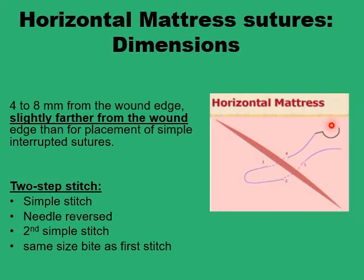The configuration consists of two points on each side of the wound edge, all equidistant from the wound edge — and because of this, it is termed 'horizontal' mattress, in contrast to the vertical mattress where the four points of penetration are all in a straight line perpendicular to the wound edge. The dimensions are usually six millimeters from the wound edge for all four points, which is a little more than the simple interrupted suture at four millimeters, or the vertical mattress at about eight millimeters.